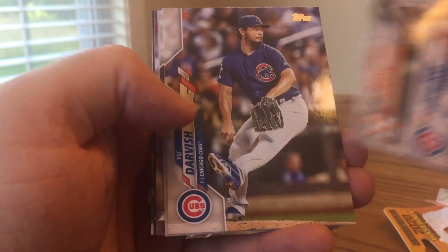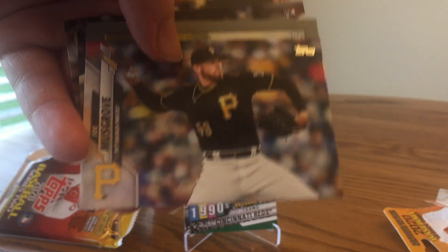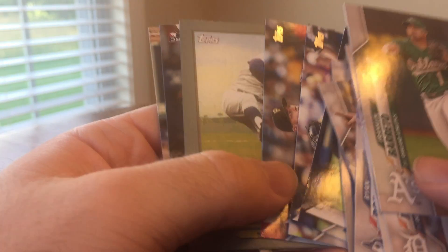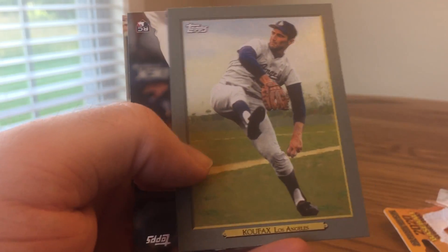Tyler Chatwood — no longer with the Cubs. Yu Darvish — no longer with the Cubs. Speaking of the Cubs, they might have to trade some players to rebuild for the future, which kind of stinks. But we'll see if they can go on a good run and maybe not have to do that.